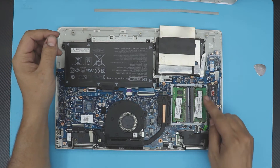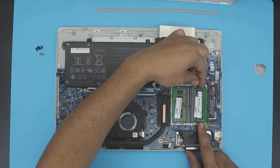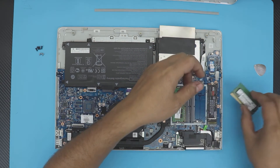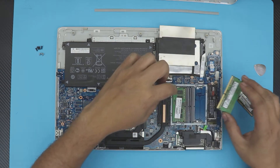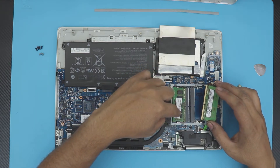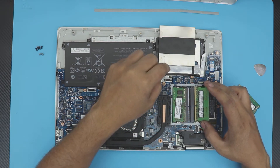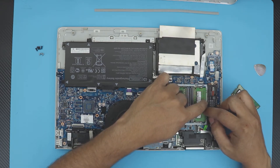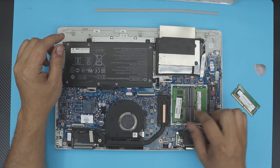To remove the RAM, pull the two side triggers apart and the RAM will pop up at a 45-degree angle — then just pull it out. I'm removing the 4GB stick and grabbing an 8GB stick that matches the speed of the other 8GB already installed. The gigabyte size and speed have to match. Insert the new stick at a 45-degree angle and push it down to the motherboard until you hear those clicks.